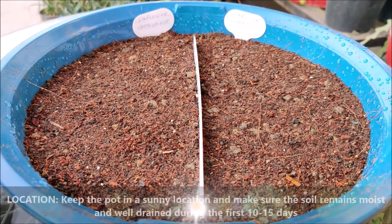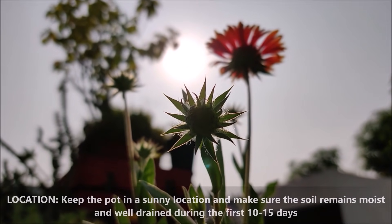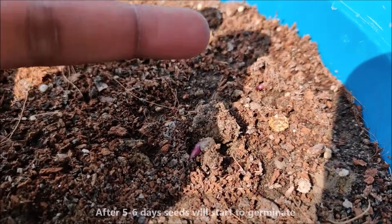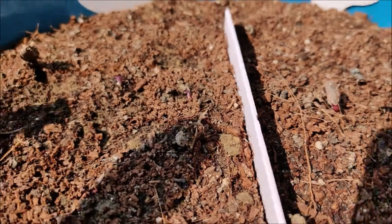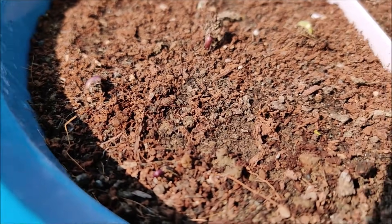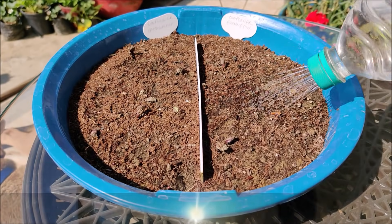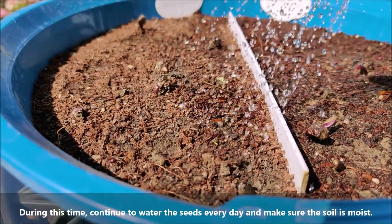Keep the pot in a sunny location and make sure the soil remains moist and well drained during the first 10-15 days. After 5-6 days, seeds will start to germinate. Continue to water the seeds every day and make sure the soil stays moist.